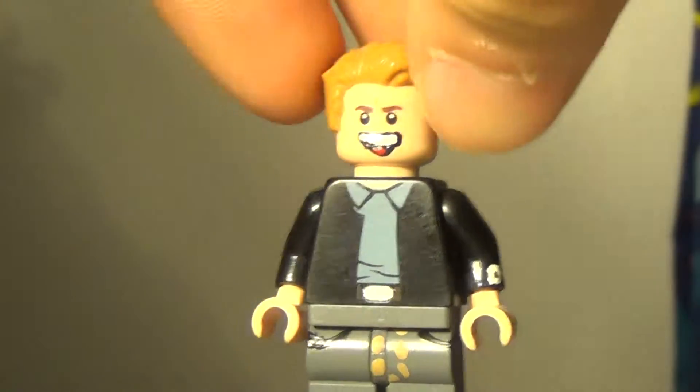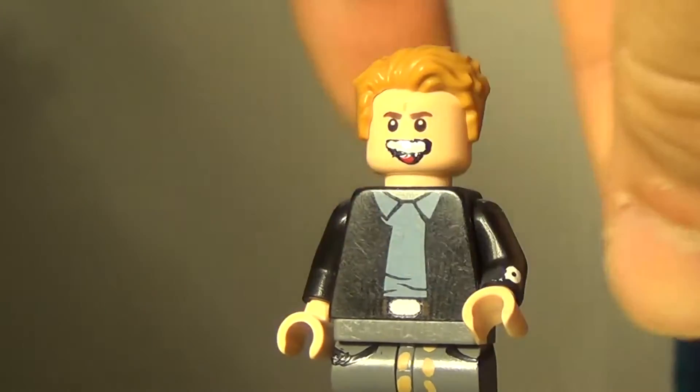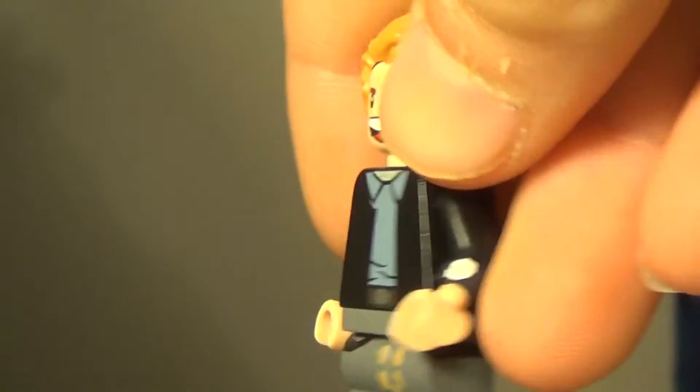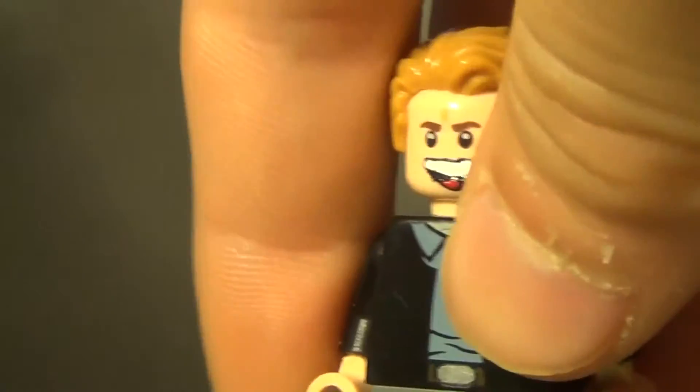This might not look very detailed or big like all my other customs, but I do kind of like this one because it just has little details here and there that just make him look really like a real person. So let's get right into the showcase.